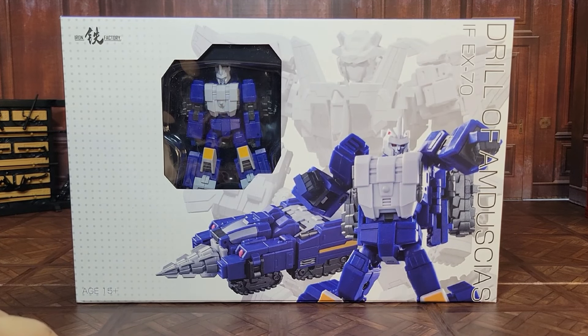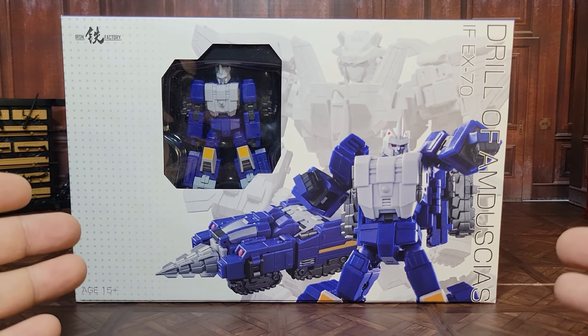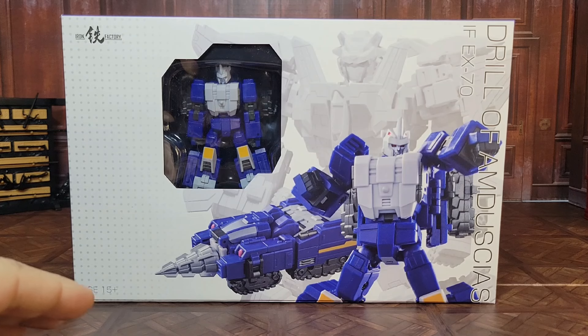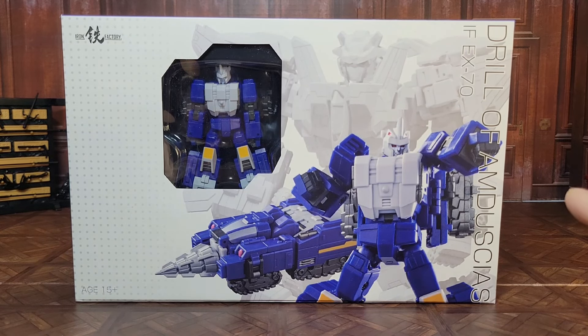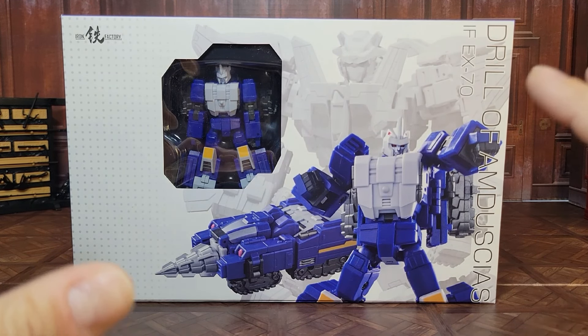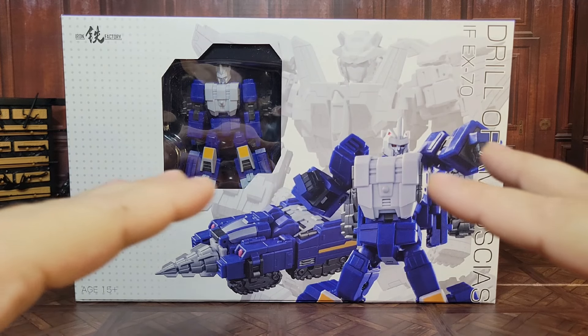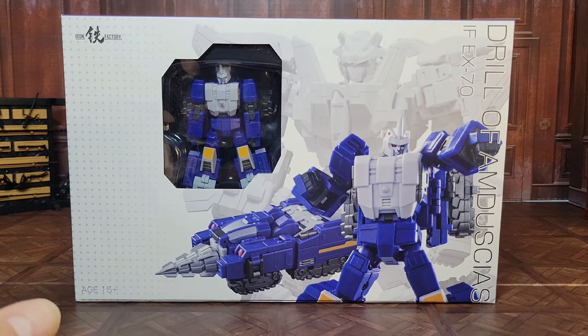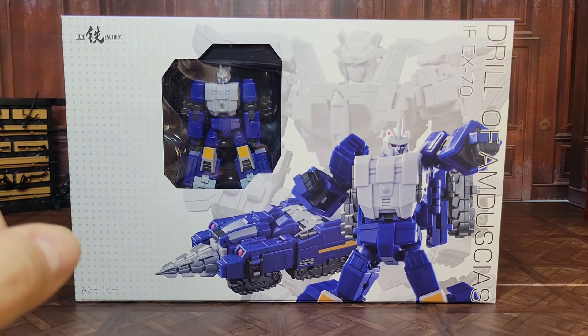Howdy folks, welcome back to the channel. It's Kato again with another third-party legend scale review. Today I'm taking a look at Iron Factory IF-EX70 Drill of Amdusius, their take on a legend scale Breast Force Lyokaiser bot Drillhorn. I'm really excited to take a look at this — it's dipping into fiction I know very little about but always thought looked really cool. So let's get started.